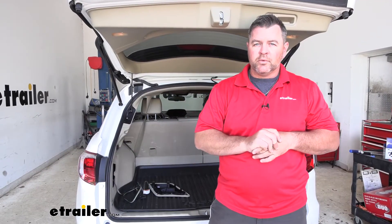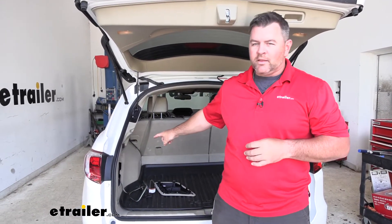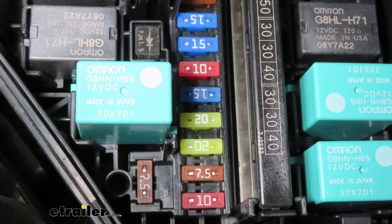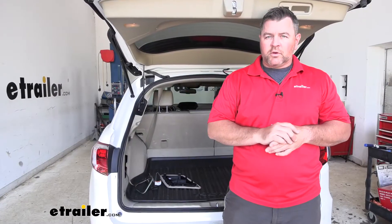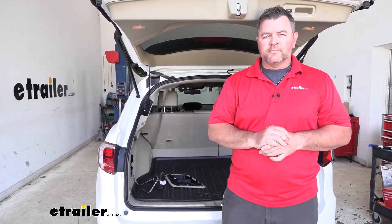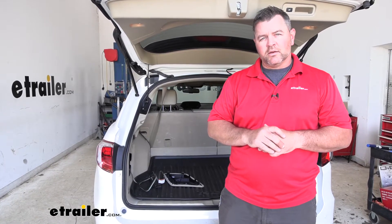The installation process is very simple. It's going to plug in directly behind that panel. You're going to have a ground wire you have to attach, and then you have one fuse to install, which is up in the front of the vehicle. Again, very simple to install — you can do it at home, vehicle on the ground, right in your driveway. Now that we've gone over some of the features, let's walk you through how to get it installed.